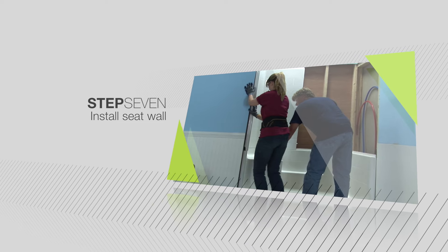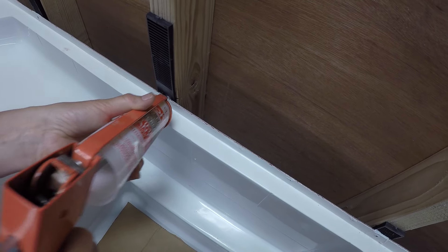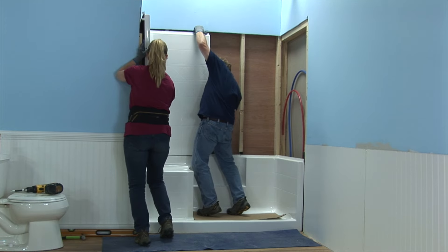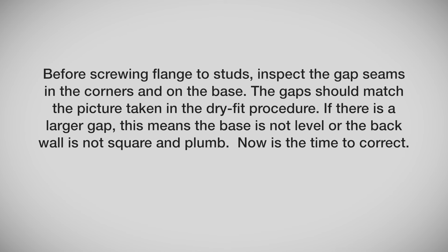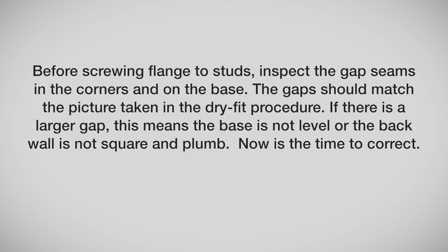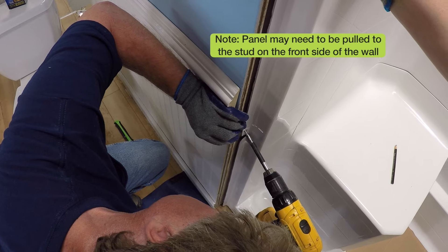Now it's time to install the wall opposite the valve. Your shower features a pin and slot system that enables you to install all panels from the front finished side without requiring rear access. Begin by using the 100% silicone adhesive, applying to the base ledge as shown, encircling the single pin and any shipping bolt holes on the ledge. Lift the wall panel into place, guiding the wall over the alignment pin. Check alignment of the tile grout line and, before screwing the flange to studs, inspect the gap seams in the corners and on the base. The gaps should match the picture taken in the dry fit procedure. If there is a larger gap, the base is not level or the back wall is not square and plumb — now is the time to correct. Secure the wall to studs with screws, shimming where necessary to ensure wall surfaces are flush.